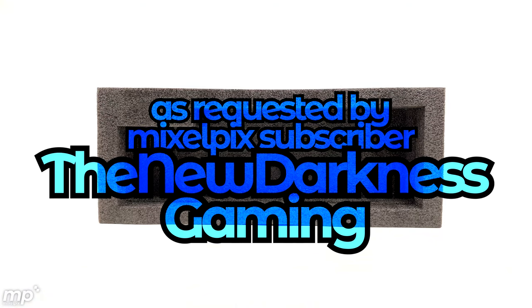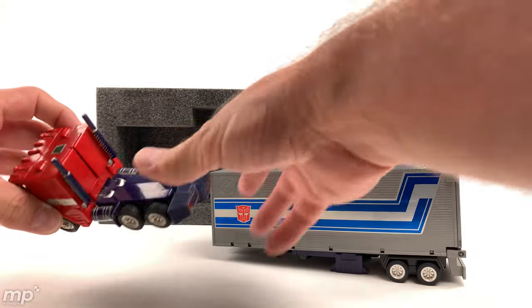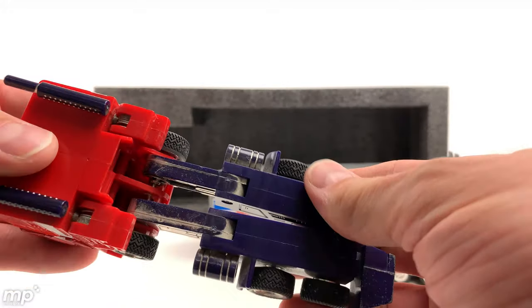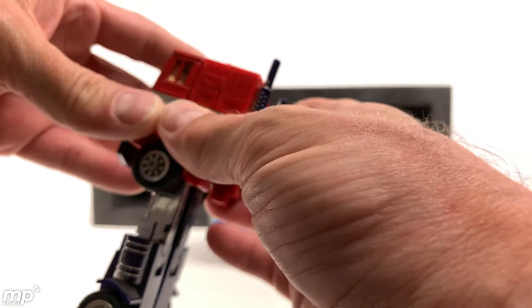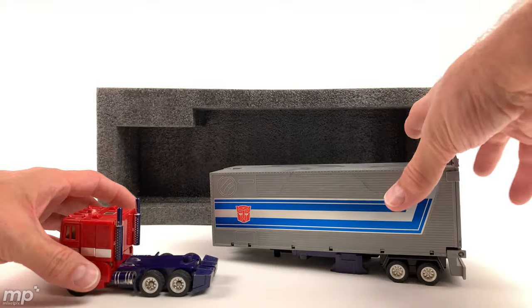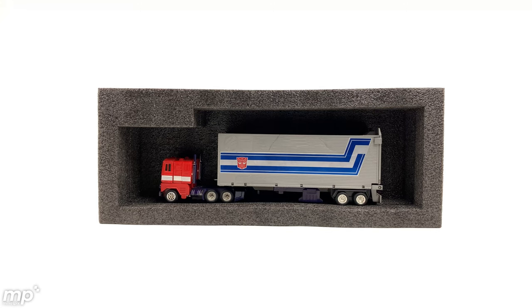And at the request of user TheNewDarkness, how about G1 Optimus Prime? Now this is my original G1 Optimus Prime from when I was a kid. So excuse the dustiness, excuse the lack of repair — but this was well-loved and played with. You can really see he's lost a lot of his chrome there on his legs. And I've still got the fists, which is cool. Let's see how he does. And no problem. I think the only problem would be that he would roll around inside the box.